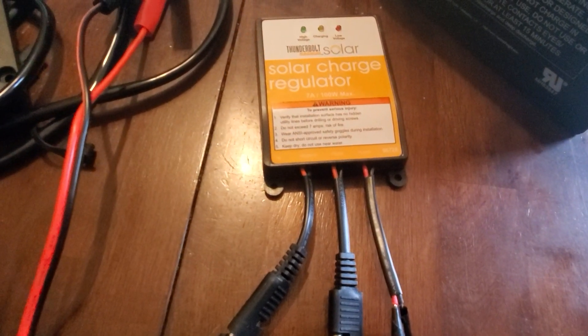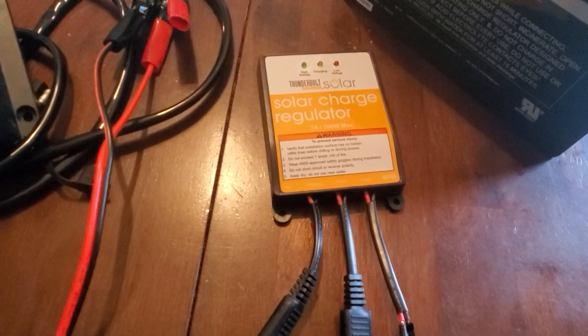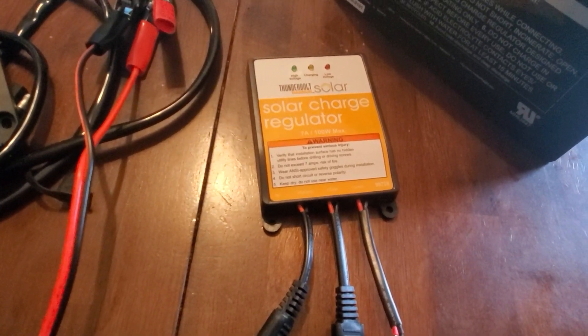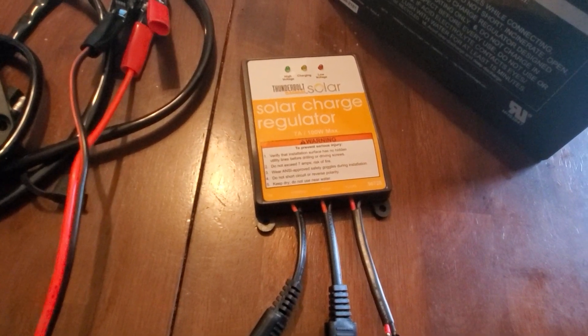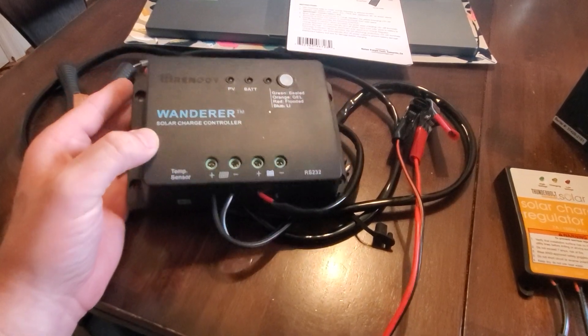Today I was thinking about whether or not this Harbor Freight Thunderbolt charge controller was actually a good value. It was about $21 and change off the shelf at Harbor Freight, so that wouldn't include any discounts or sales. Is this a better value than a Renogy Wanderer charge controller?